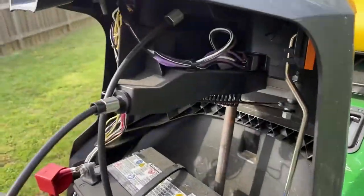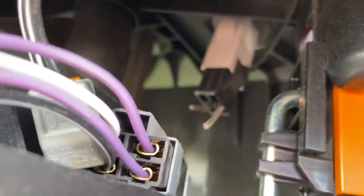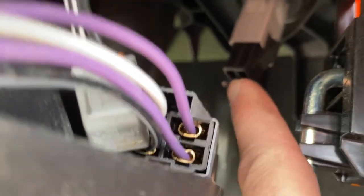So if you go underneath the dashboard, you'll see there's two wires in here. This is the back side of the switch. So that's the back side of the switch there. There's two wires that I cut right there — those two wires just go down your wiring harness.